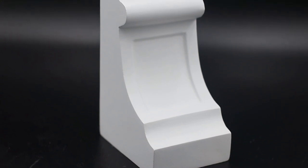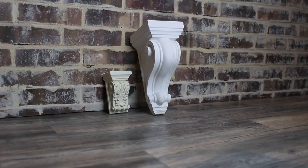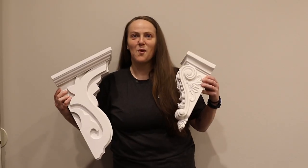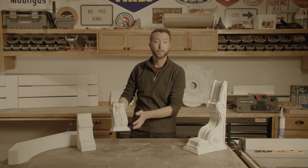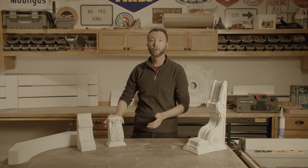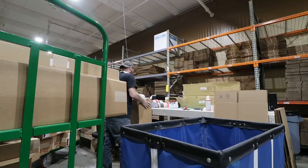This line comes in a wide variety of options. We've got size ranges from little tiny corbels that are only a couple inches tall, to massive corbels that are several feet tall. Designs like this that are traditional and have an acanthus leaf carved into them, to more clean lines and contemporary designs. All of these corbels and brackets are pre-molded, sitting on shelves ready to ship to you right away.